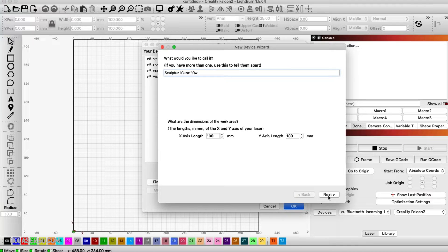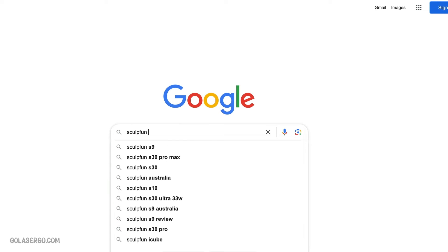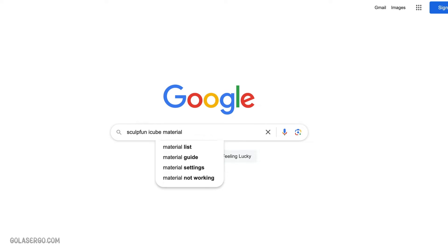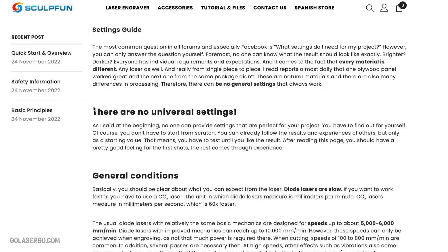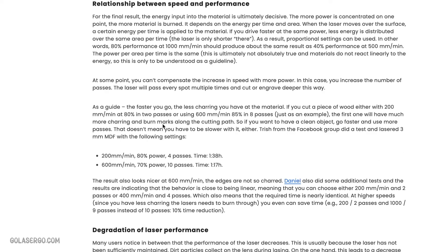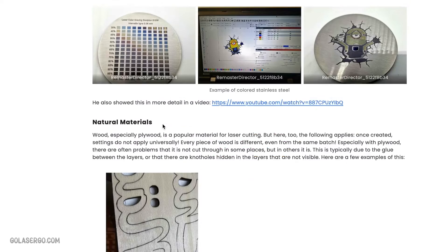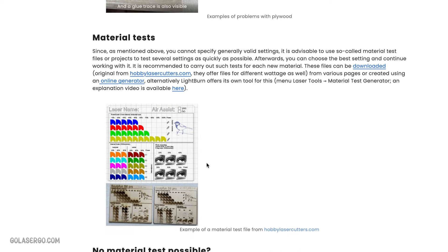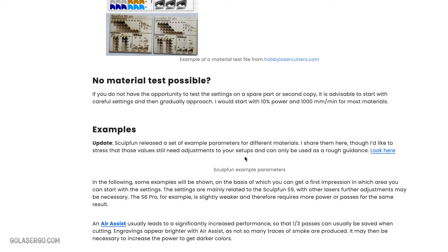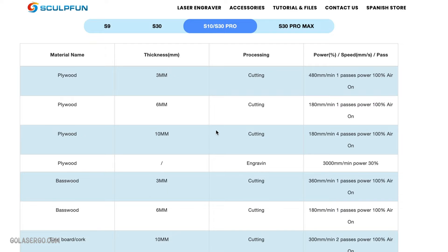Now the first thing we look for when we start out with any new laser machine is a material settings list, but unfortunately SculptFun do not have one specifically for this machine. On their website we found a super long page of information, which is actually quite good, but no specific settings for the iCube. I agree that there are no universal settings, but as someone who has been using numerous different lasers for a while now, I still like to see a materials list — it gives me a ballpark setting to go with and something to base my testing around. When asked, they advised us to use the material settings list for other similar machines. I would like to see a separate list for each machine, especially for the iCube, which suits a beginner or home hobbyist just starting out. If they have to guess, they could potentially risk a fire, causing damage to the material they are working on, or to the machine itself.